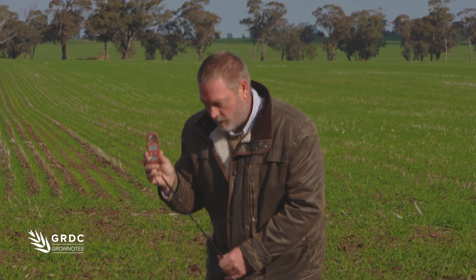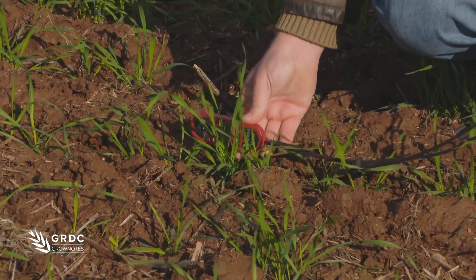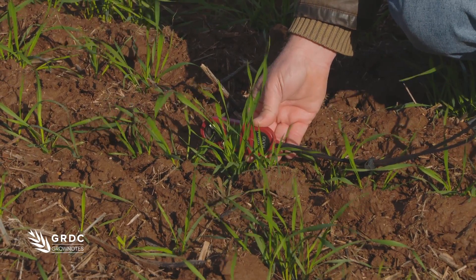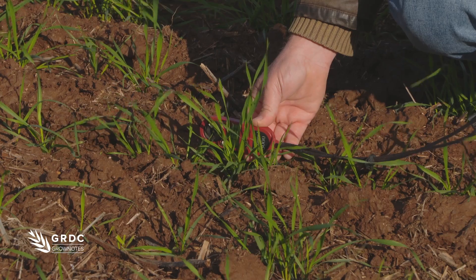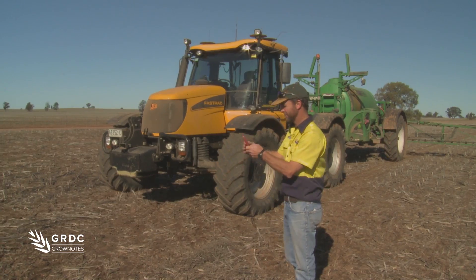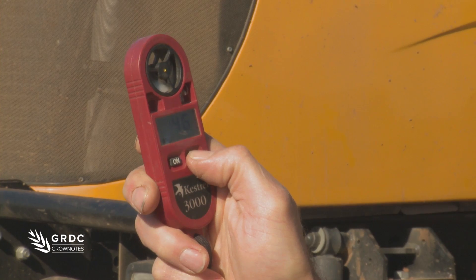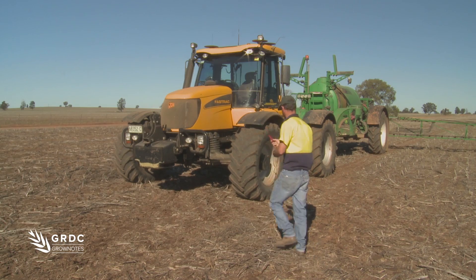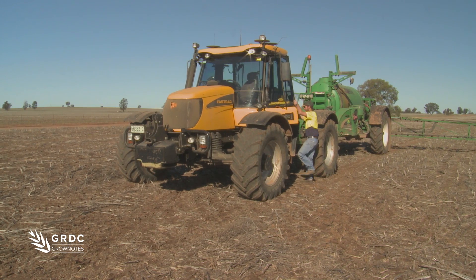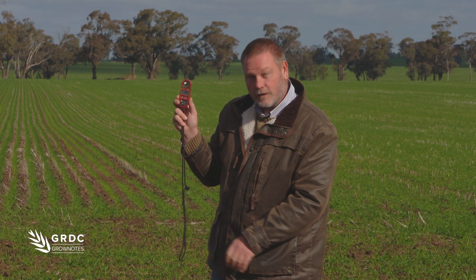So I'll take my handheld weather meter and place it down in amongst the weeds or the crop canopy, because if there's soil moisture or the plants aren't stressed, quite often the humidity will be lower down there, or the droplet survival will be better. So the handheld weather meter is a really useful tool for recording those things out in the paddock, but if I'm going to make a decision about whether I keep spraying as it gets to higher temperatures, I'll measure it down at the target.